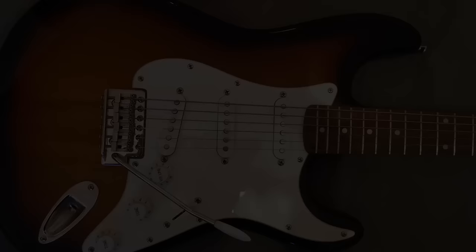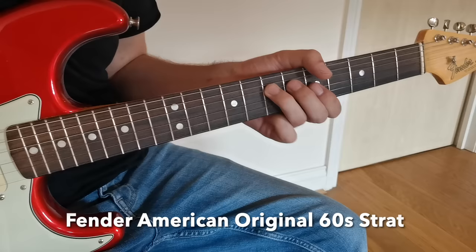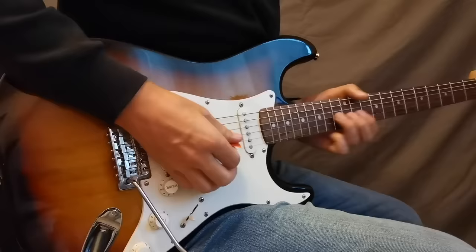Now the guitar is playable, let's do a side-by-side sound comparison with my full-blown, made-in-the-USA American Original Stratocaster, which costs around eight times more than the Squier at about £1,600. And I think it shows that despite this massive price difference, the Squier is actually capable of some pretty decent sounds.